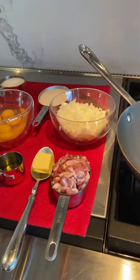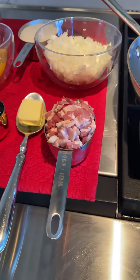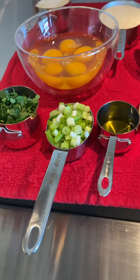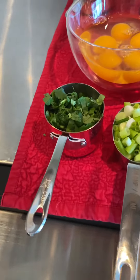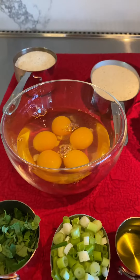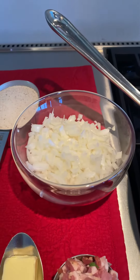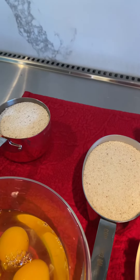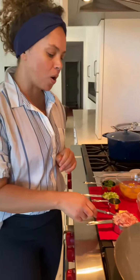Here are the ingredients: four slices of bacon, one tablespoon butter, two tablespoons olive oil, one quarter cup scallions, one quarter cup cilantro, five eggs, one small onion chopped, and one and a half cups of cassava flour. I'm going to start by sauteing the bacon with the butter and olive oil.